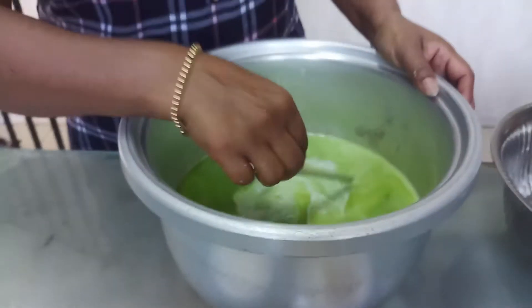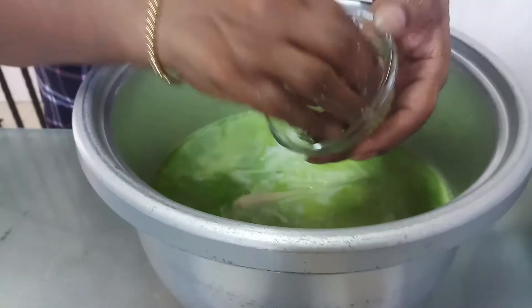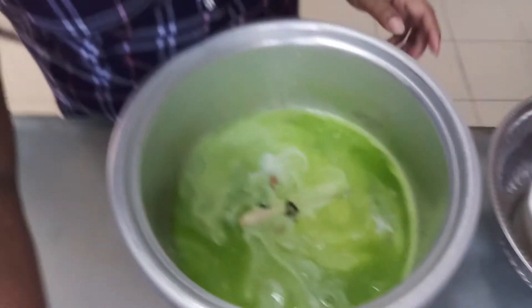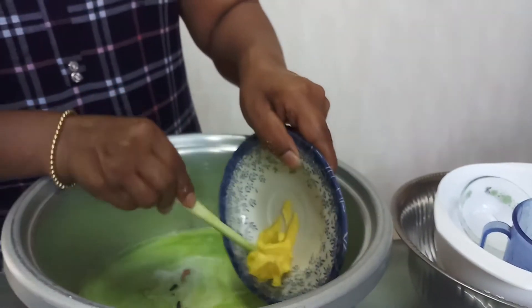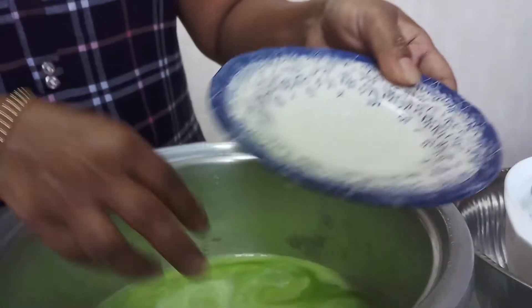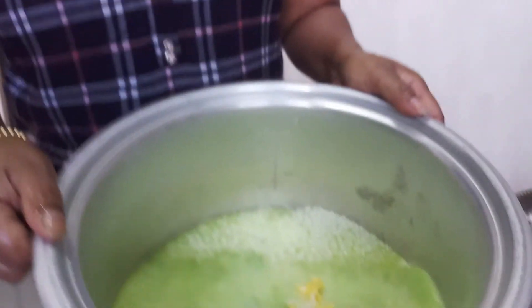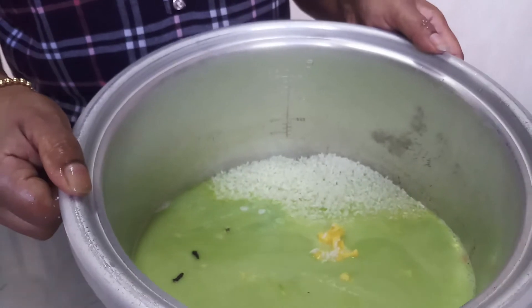Then I add one lemongrass inside, then I add cardamom and cloves. For the decoration, I keep raisins and planta. Let me cook the rice — you see the cardamom is very nice, beautiful. Let me cook for 20 minutes. I add a little bit of salt.